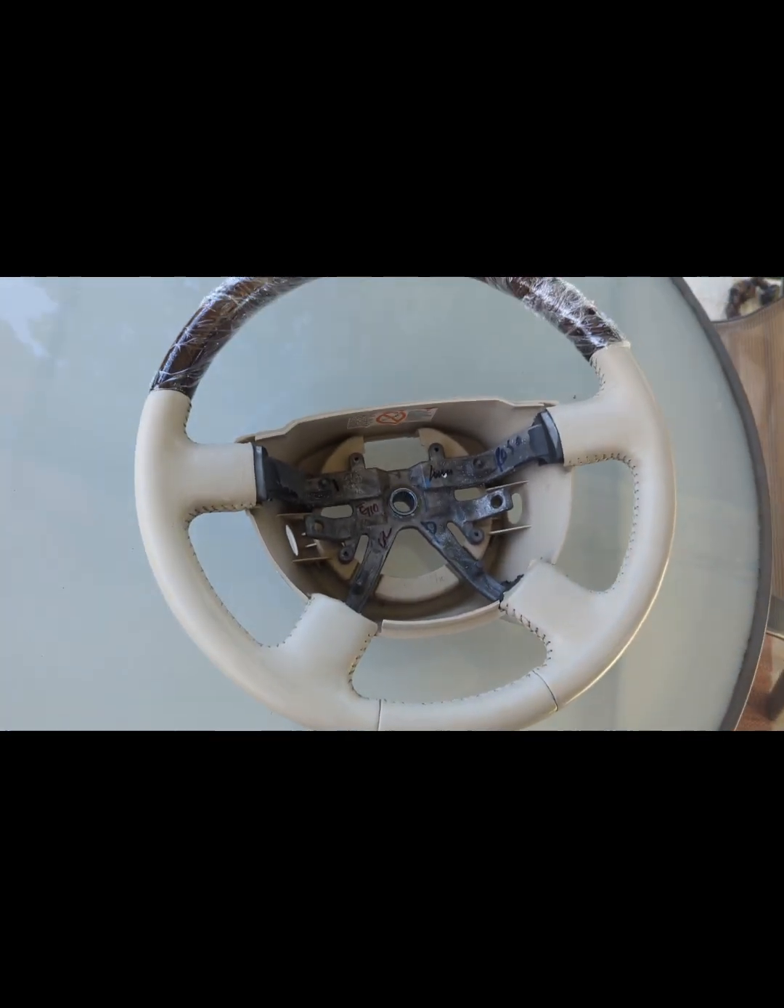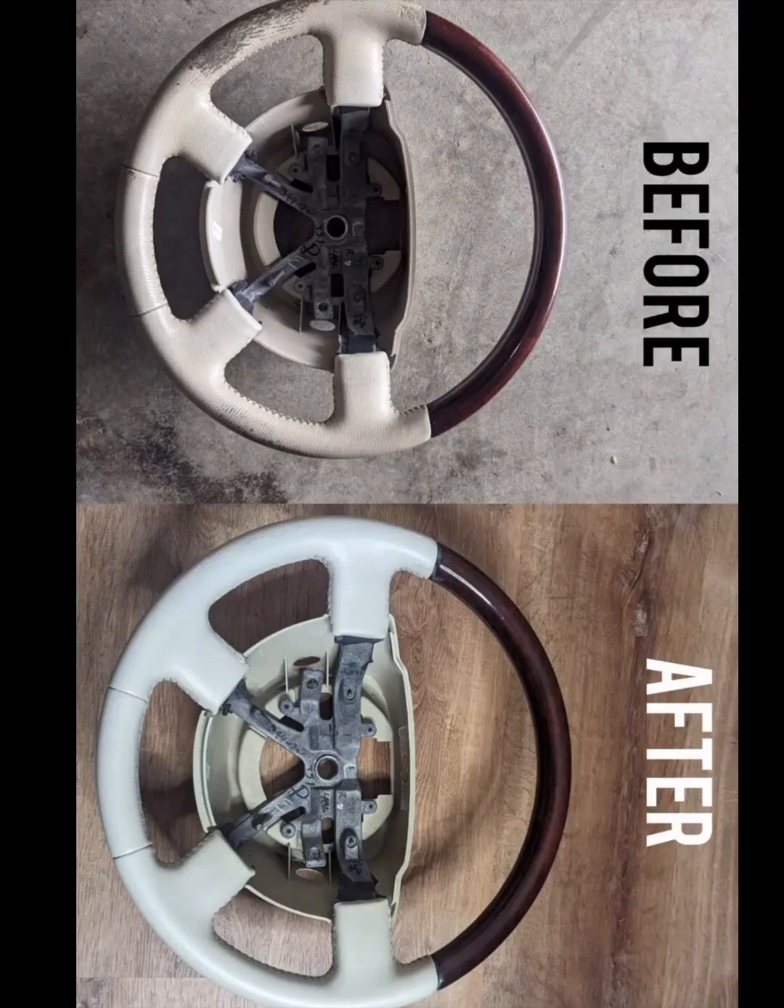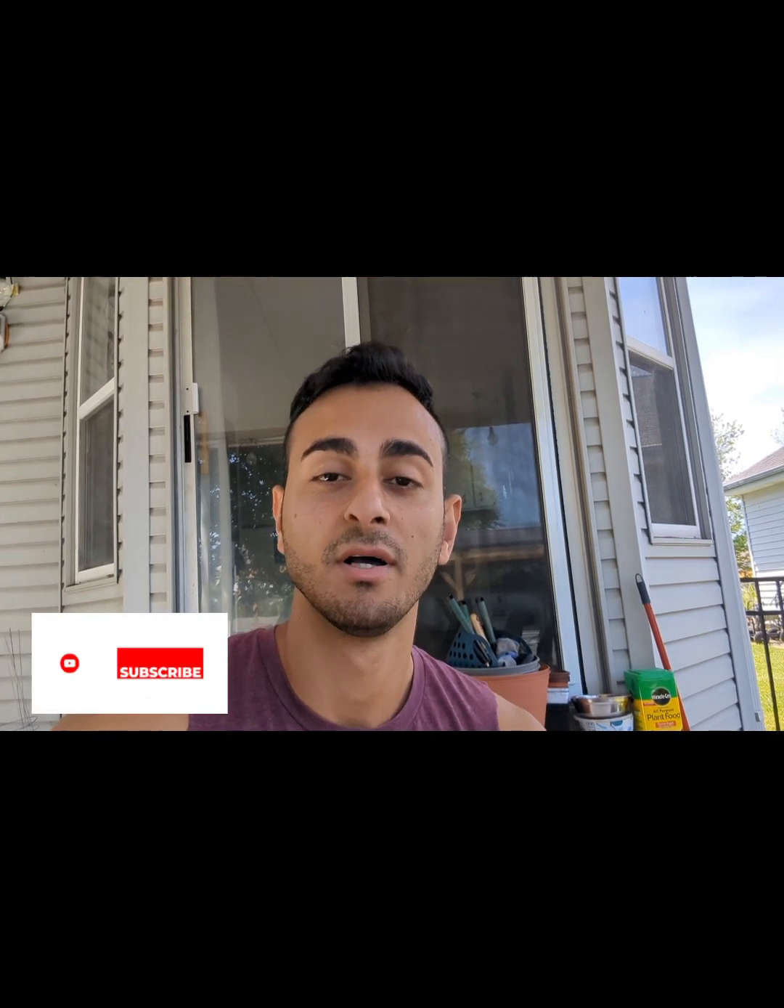Here's a before and after shot. Go ahead and let me know in the comments below and I'll make sure to send you my email so we can go from there. I also have my eBay store — very fast shipping and we can communicate on there as well. That being said, have a great weekend, and if you're watching this on a weekday, take care of yourselves. Later!